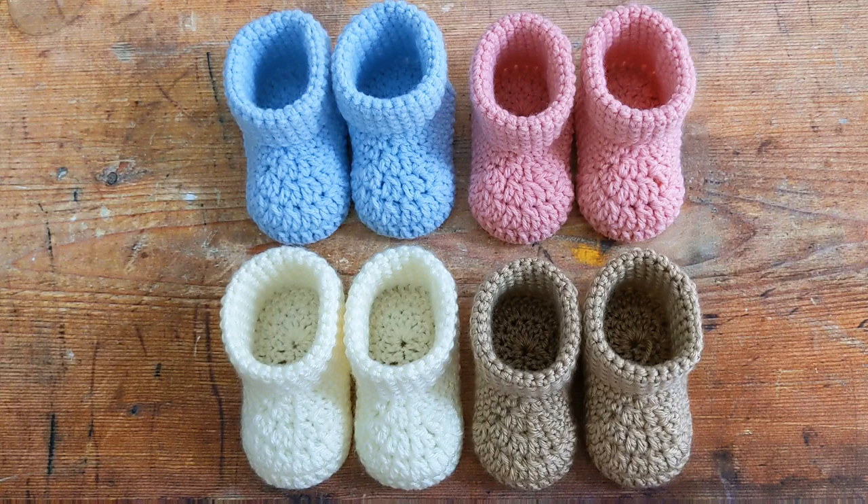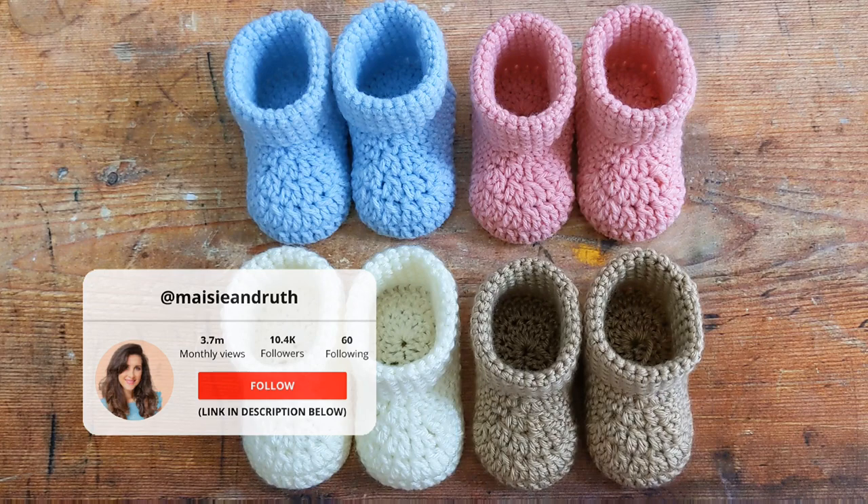Hi everyone, I'm Amanda, and welcome back to my channel — or if you're new, welcome! In today's tutorial I'm going to show you how to crochet these adorable little baby booties.